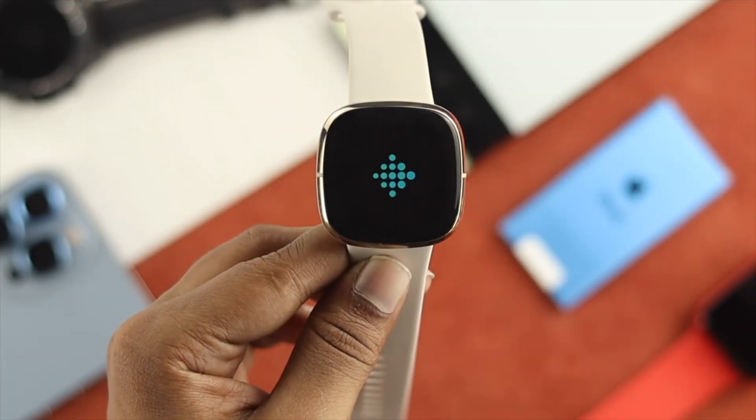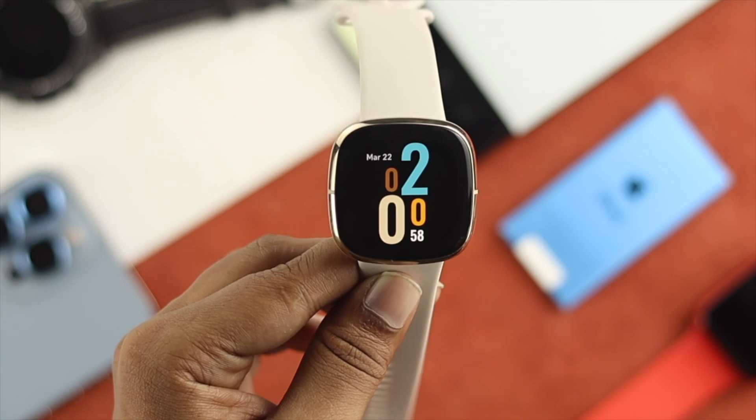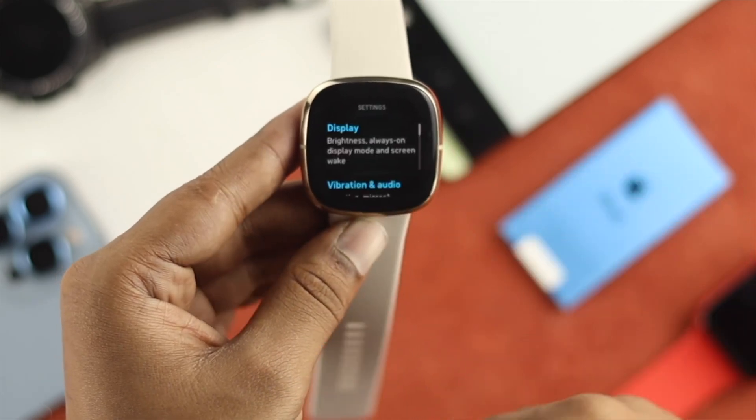Once your watch starts showing you the logo with a little vibration and it comes right on your screen, you'll be able to see your watch is more functional. As you can see, it is working fine without showing any problem.